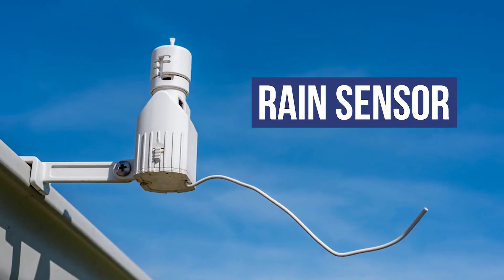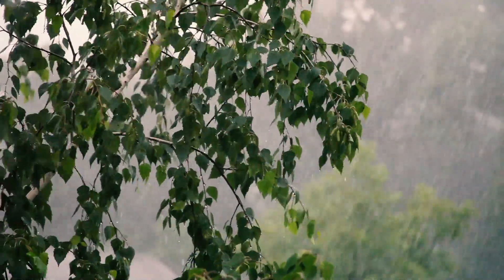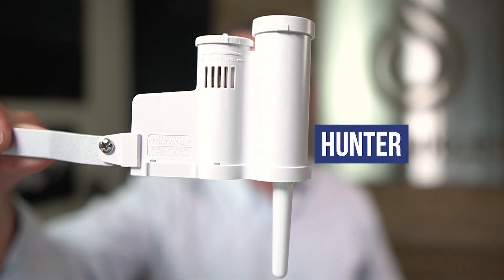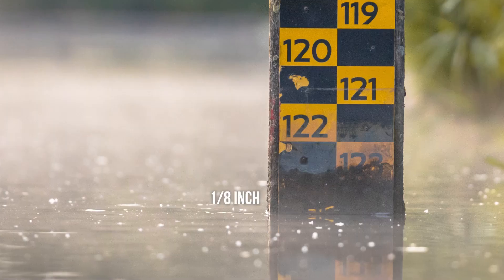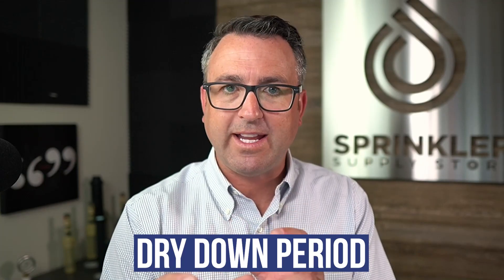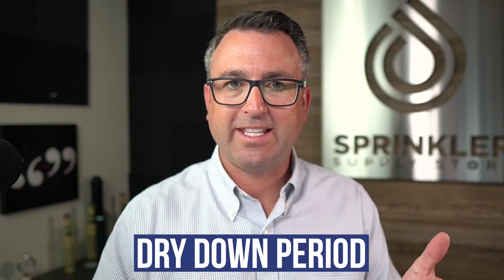The most popular, the number one type of sensor is a rain sensor. The purpose of a rain sensor is to turn off the irrigation system when it is raining. I have an example here — this is the Hunter wireless rain sensor — and you can set a rain sensor like this to turn off the system at an eighth of an inch, a quarter of an inch, or a half an inch. You can also control the dry-down period: how long before it comes back on. The rain sensor will turn off your irrigation system when it is raining.